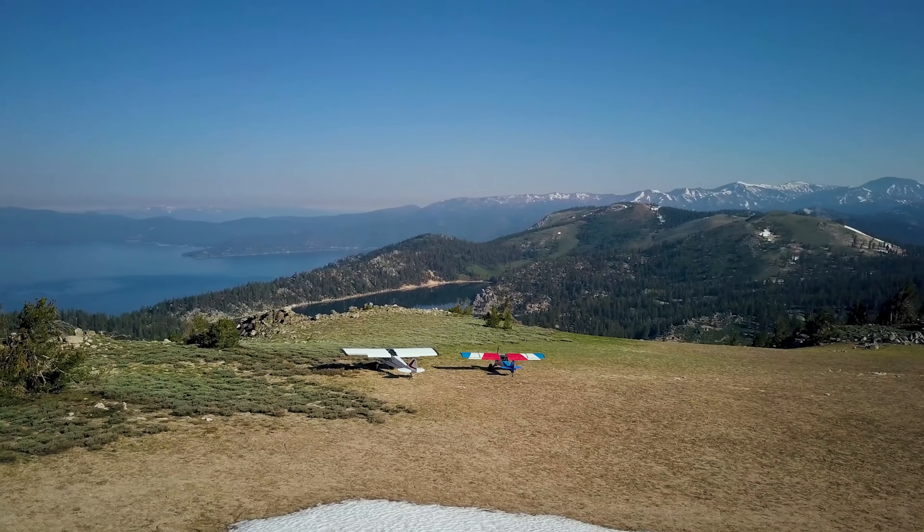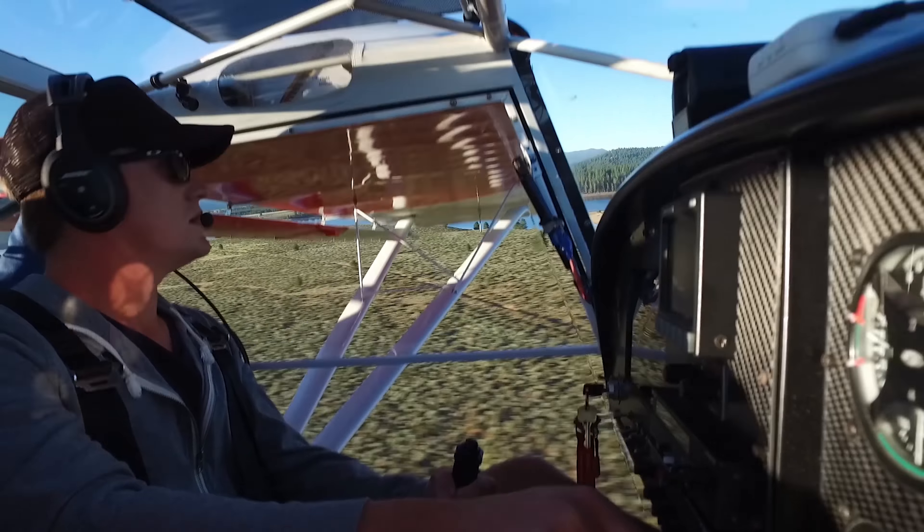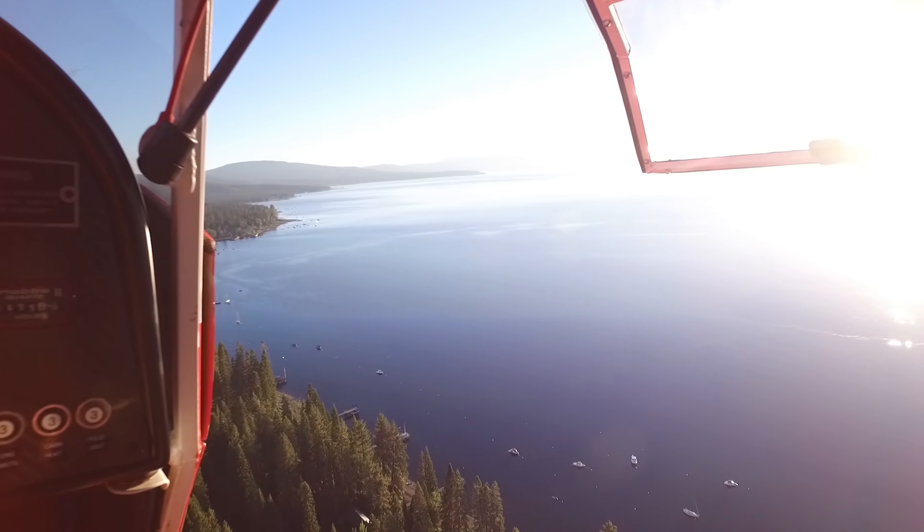I'm Trent Palmer. I fly drones for a living and bush planes for fun. Follow along as I journey off the beaten path of aviation.